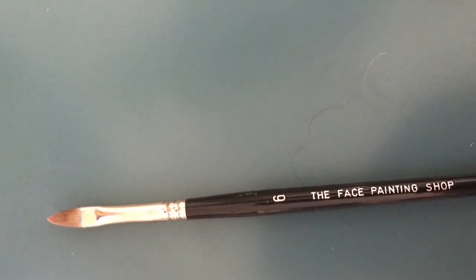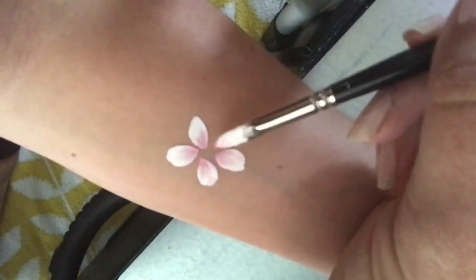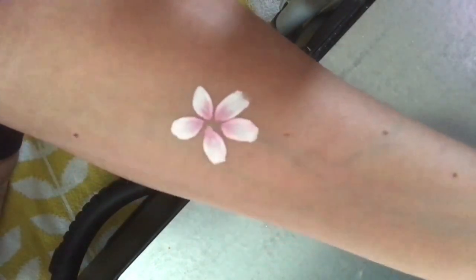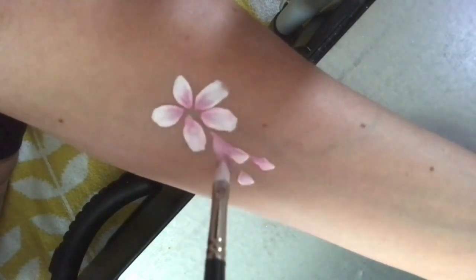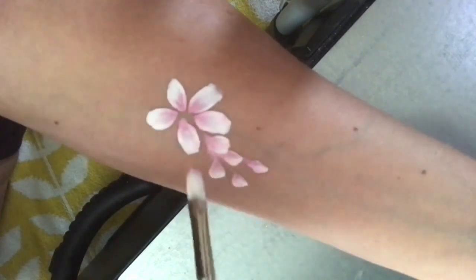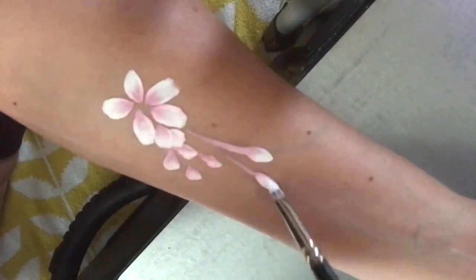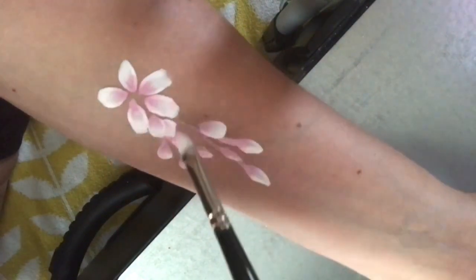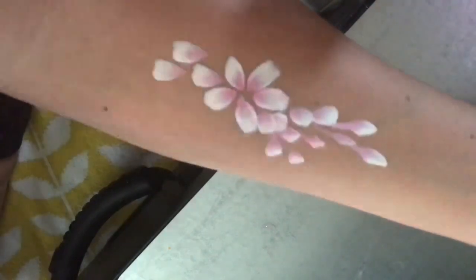The next brush is from the face painting shop — it's the smaller Flora brush, similar to the one I just used but much tinier, so you again get a really nice petal from this. You'll usually get a little bit more of a flatter edge, and you can also pull and get some spriggy petals. It's not quite as diverse as the large one, but you can still get a lot of great effects. I recommend this smaller brush because kids' faces are small, so the large one can be a little hard to use on really little kids.